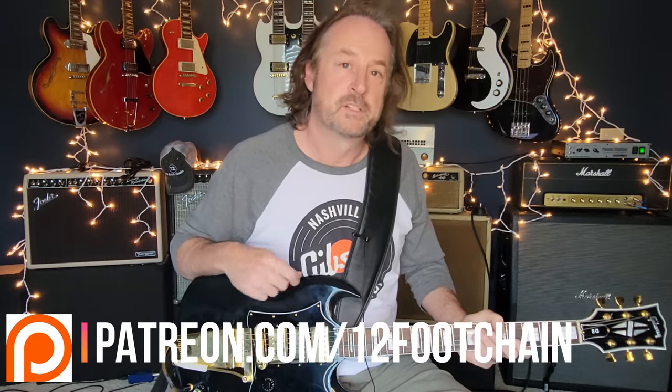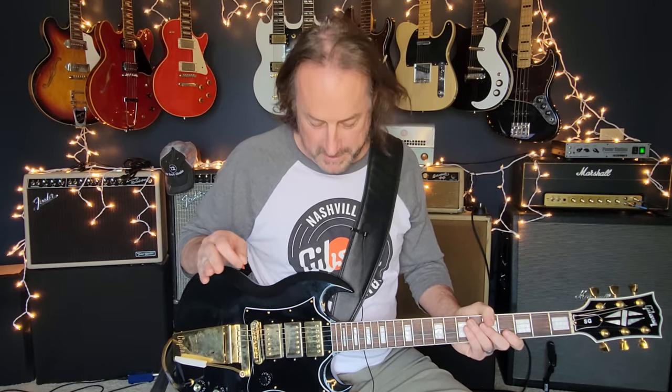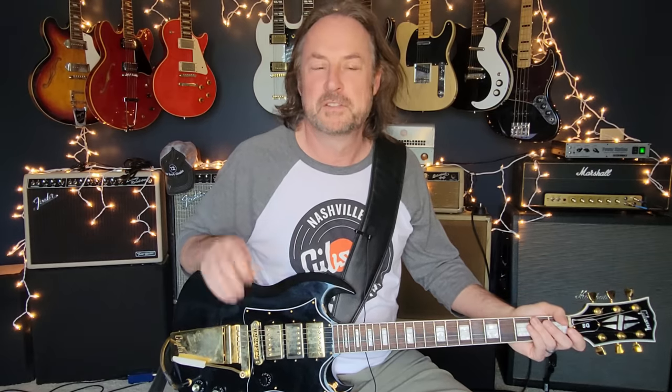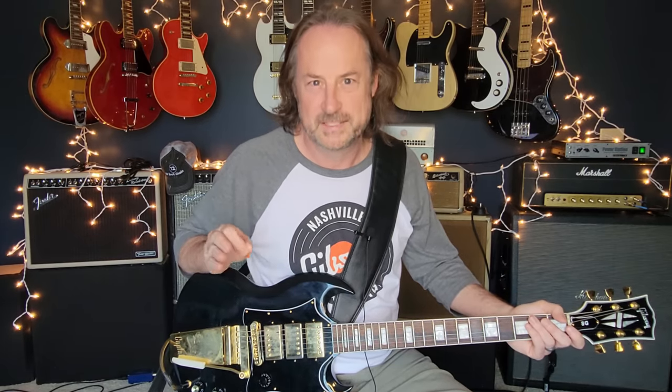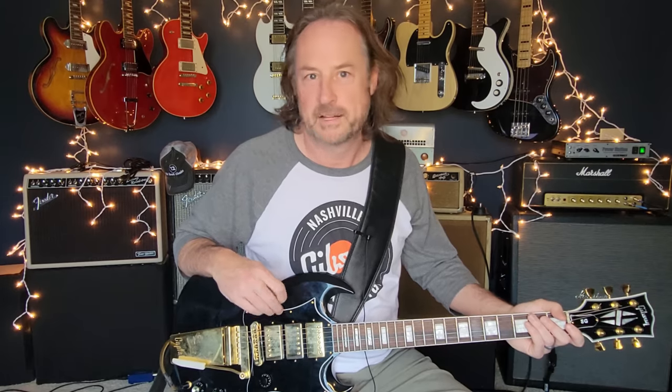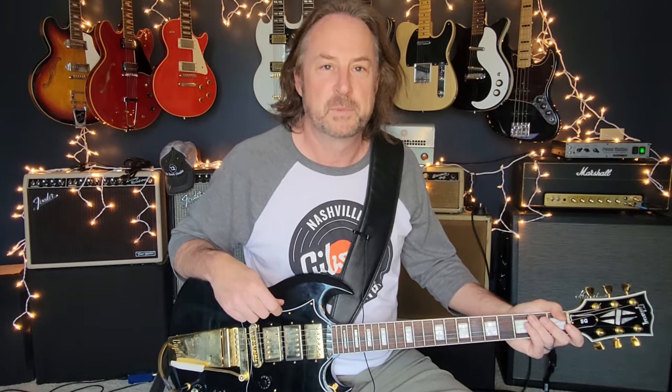Sunshine of Your Love - this is just such a great defining period of 60s Eric Clapton. We've heard this song on the radio so much in our lives that it sort of becomes background noise, but when you listen with fresh ears and really dig in, it's such a great piece of guitar work. We're going to cover the rhythm guitar approach and of course the great lead guitar section too.